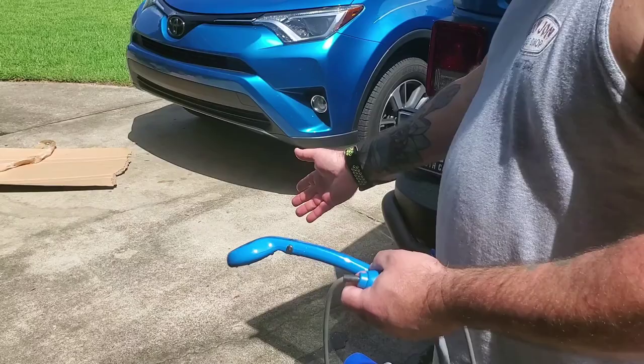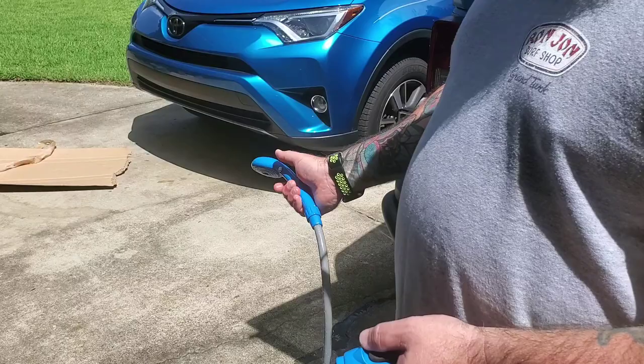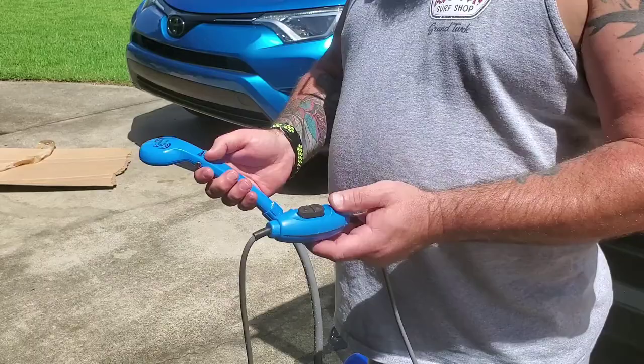I didn't fill this up with water because I'm heading out to Bonnaroo Music and Arts Festival next week. Just wanted to do a quick walkthrough of this and show you guys a solution for a camping shower and for music festivals. If you're first time watching this channel, take a moment to like and subscribe — I appreciate it, and have a good day.